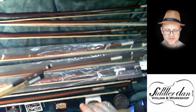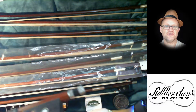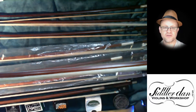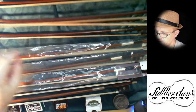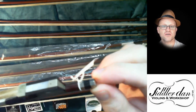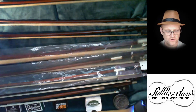Violin bows come either as a disposable type like this — you can see on the mounting block there's actually no way to get into that — through to a mounted frog like this, where you can see the pieces. So you can take that apart and put in a new bow here.